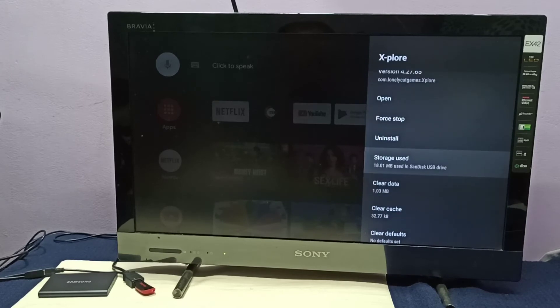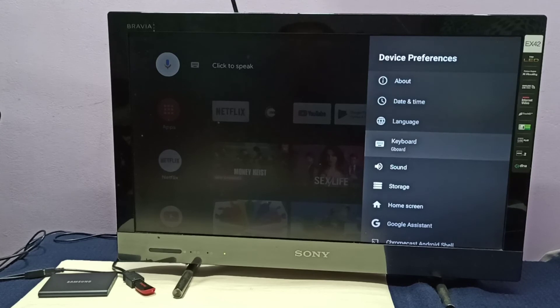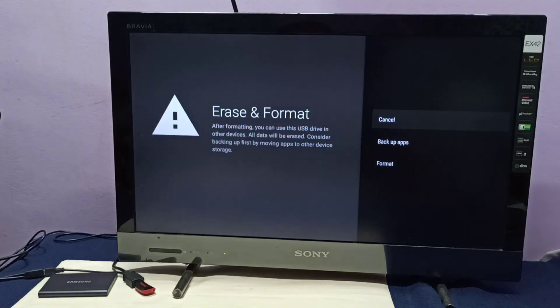This is how we can move apps to the pen drive. If you want to convert the pen drive back to removable storage, go to Device Preferences, then Storage, select the pen drive, then select Erase and Format as Removable Storage. Before formatting, we need to back up the apps.